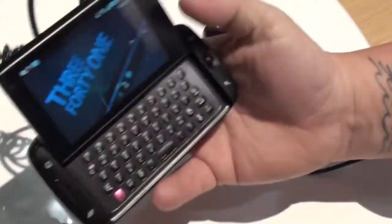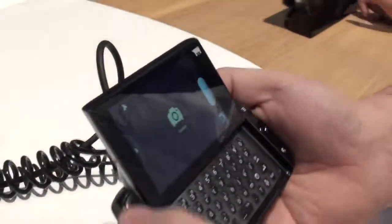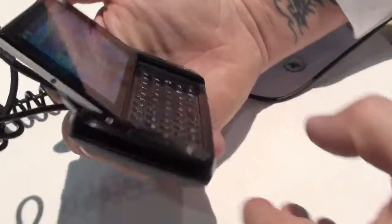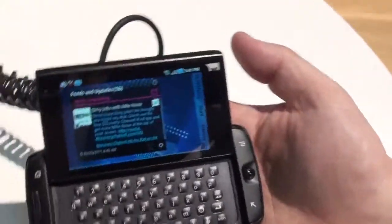It has a new pop slider. Go ahead and show that hinge from the side — it pops right into place. It also has a great 5-row QWERTY keyboard.